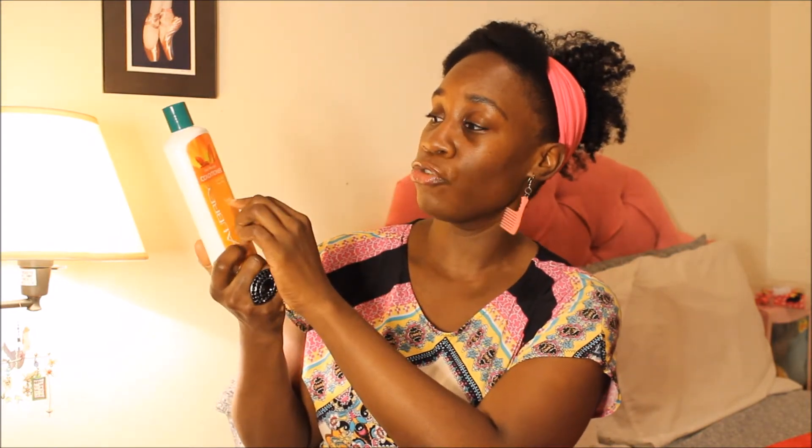Another one by Aubrey is the Island Naturals conditioner with avocado oil and mango butter — I got it from Whole Foods. Oh my goodness, I love this conditioner. It smells so good, it's paraben free, gluten free, cruelty free. It's an organic mango and mango butter replenishing conditioner that detangles, smooths hair fiber, controls frizz, and leaves hair silky — it does everything it says. When I found myself using too much protein, I started co-washing with this and it worked wonders.